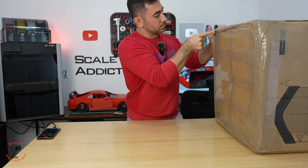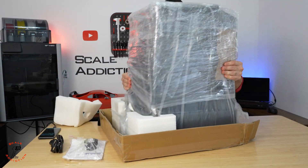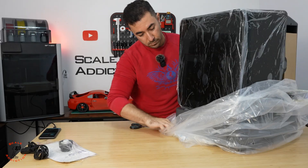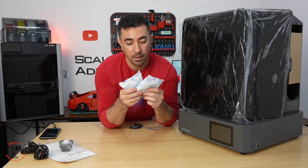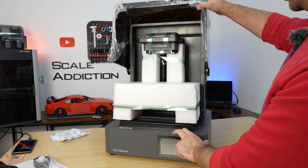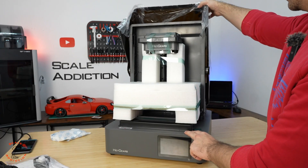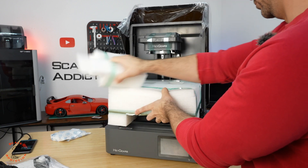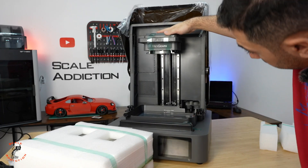Let's get these down and unbox the 3D printer itself. We have two big bags of silica desiccant — I'm not going to throw those away, I'll put them in the AMS which will be very useful. Let's open it and see what we have. The hinging mechanism looks very good, you can hold it wherever you want and it goes all the way to the back, making it very easy to take the plate out. We have the plate here, the vat, all secured with tape.